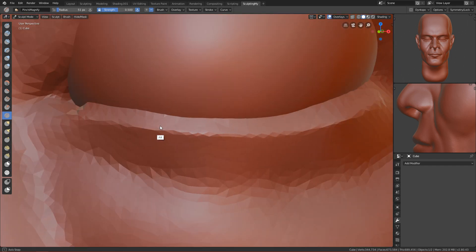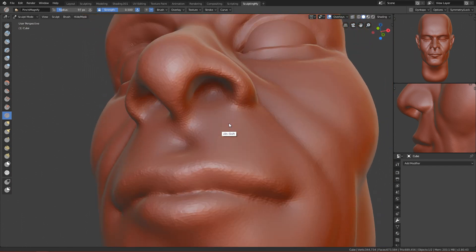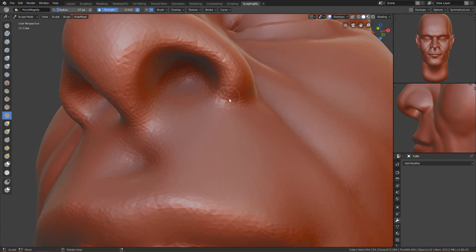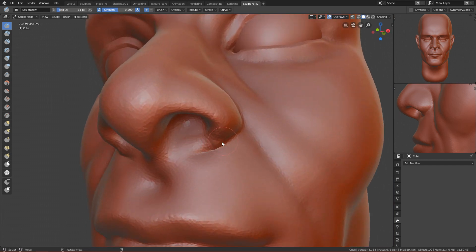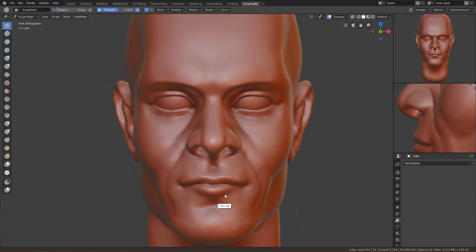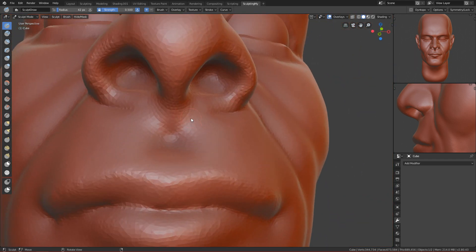Now let's move to the nose. We can pinch it a bit, move it, and pinch the nose area from here to here. We can also make a crease here and let it go to the inside of the nose — the connection between the inner nose and the nostril. This bridge part should go down a bit, so use the sculpt draw brush and just draw geometry.